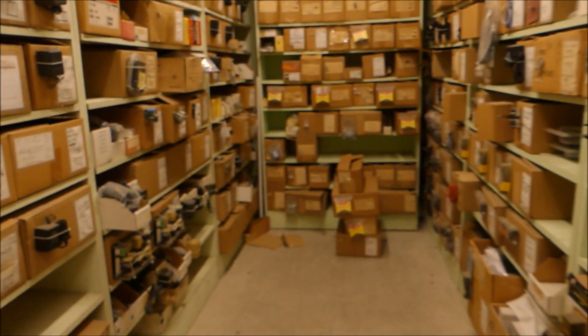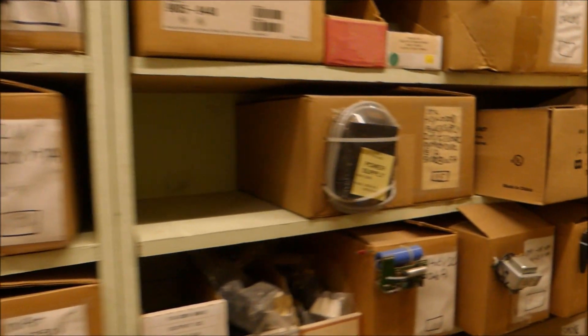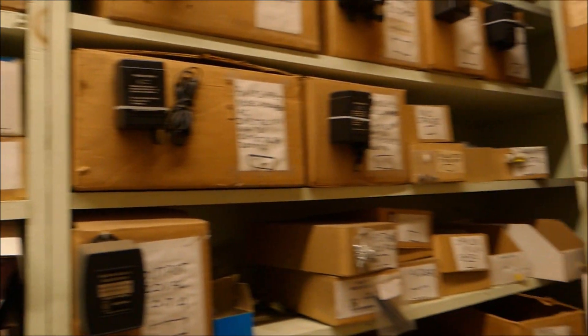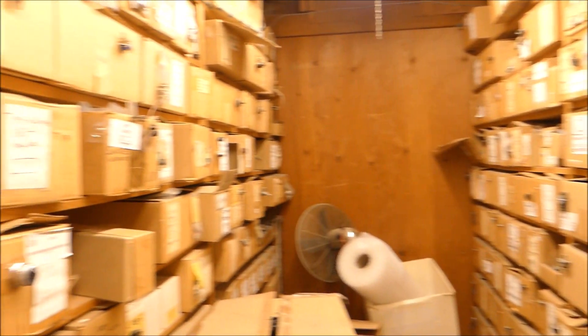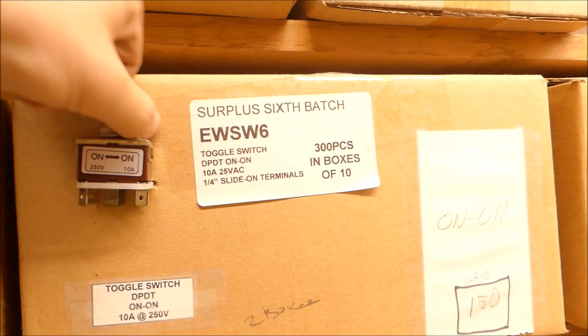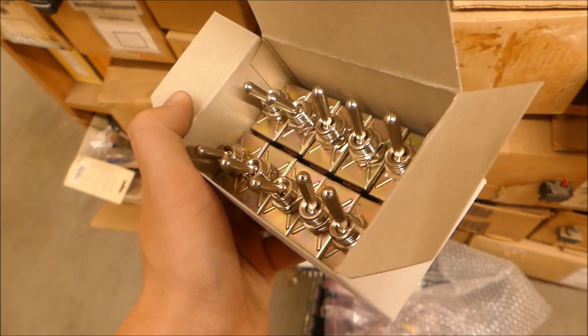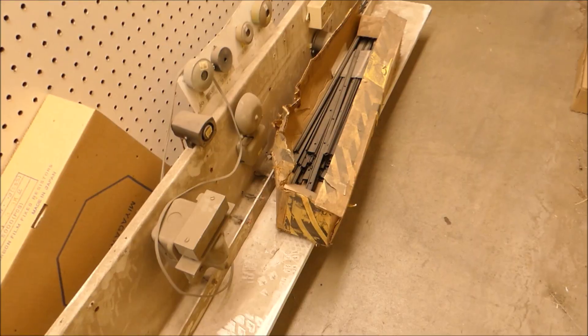What's in here? Power supplies — pretty cool. Laser cartridge. This whole entire aisle is full of switches. Surplus toggle switch — nicely given 10 of them in a box.